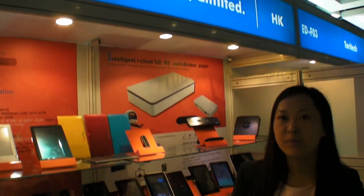We're here at SDC Technology. And who are you? Hello, I'm Sandra D. So you're showing a whole bunch of your products? Yeah, it's my product.